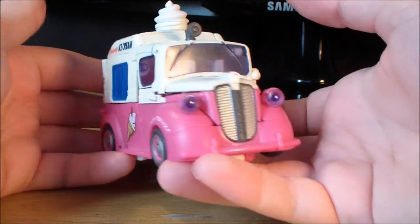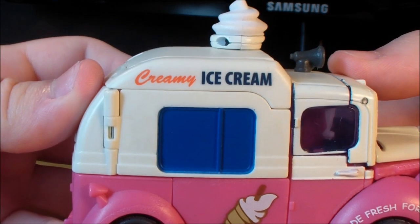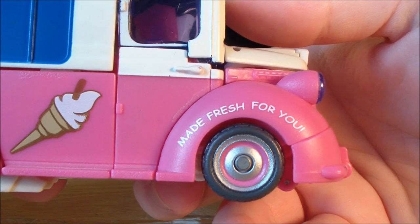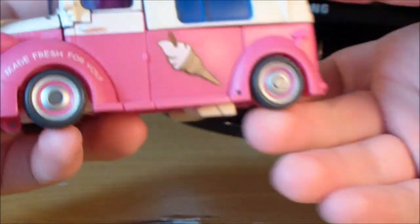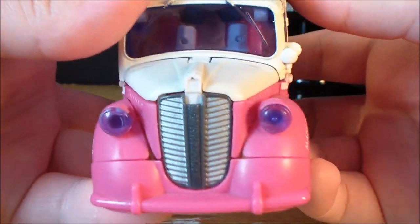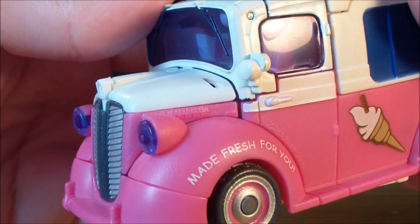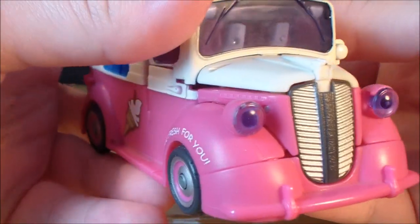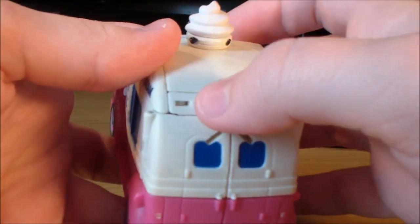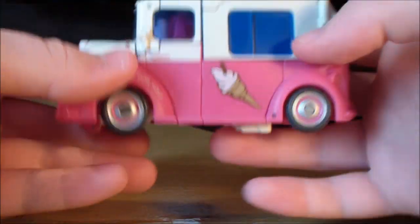It is an ice cream truck — very retro, I really like the look of this. It says 'Creamy Ice Cream' on the top, it's got a blue painted window, a little Cornetto sort of thing there, and 'Made fresh for you' in Comic Sans because they got lazy. Translucent windows, nice detailing on the grill and the lights. It has a bit more moulded detailing on the front, a couple of rivets and vents. On the back, Mudflap has painted windows, an upside-down Autobot symbol, and some moulded doors.